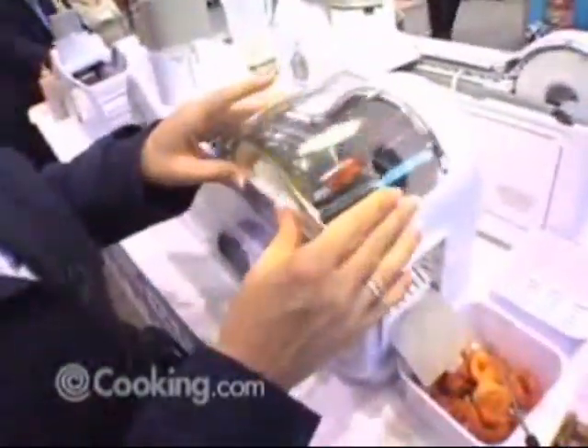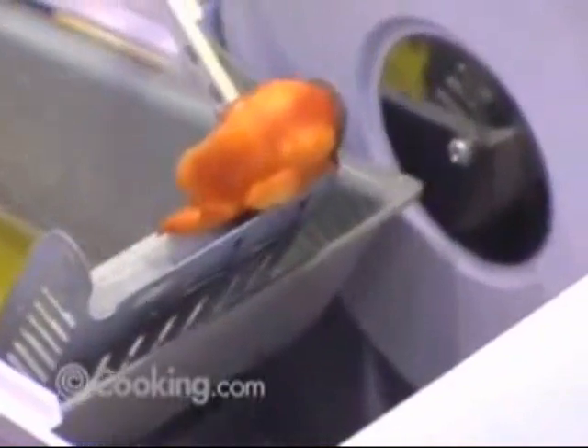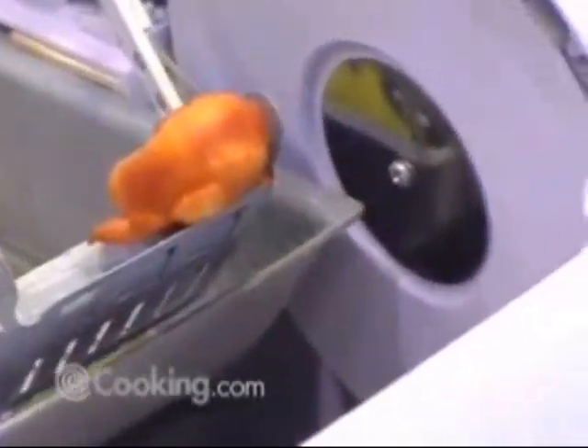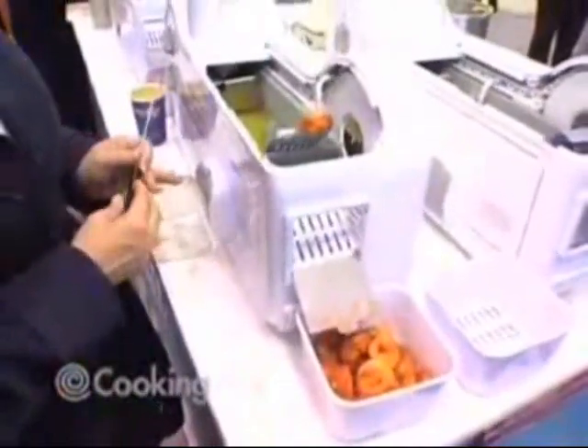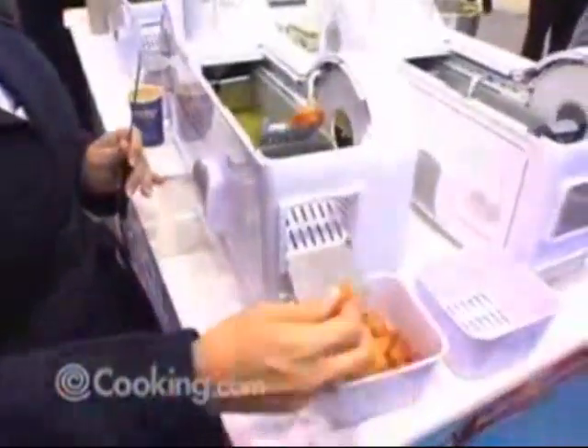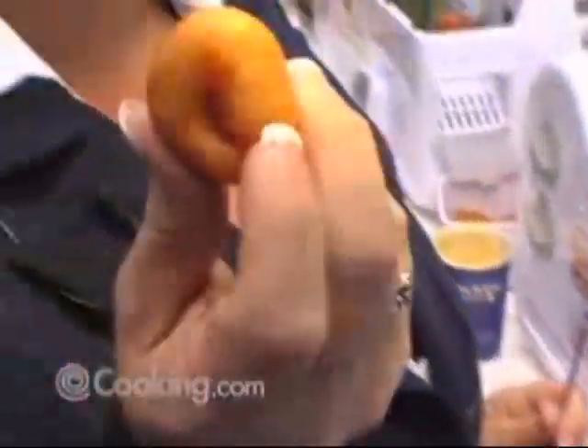And as you can see on top — I'll take this off — the donut is done. It will fall into the housing and into the tray. You basically get great little donuts, and they taste very good.